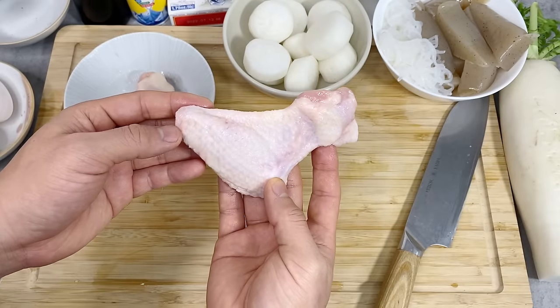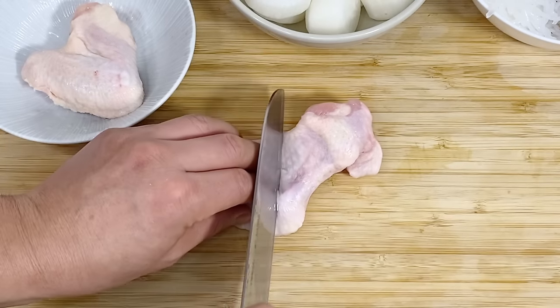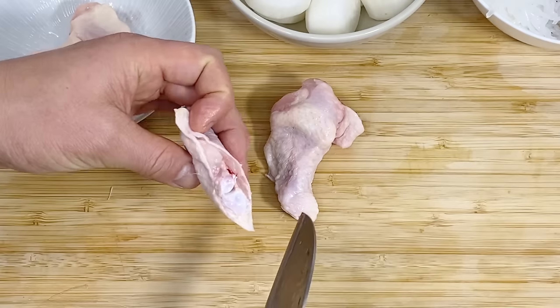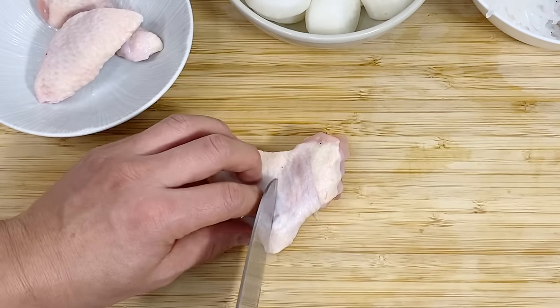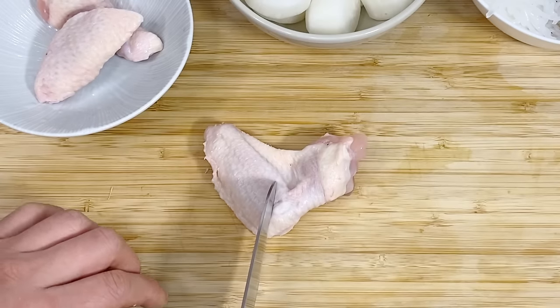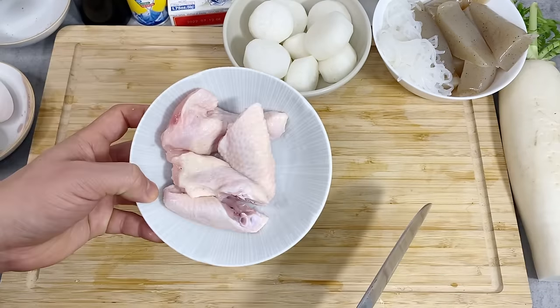For the chicken wings, I need to separate them at the joint. Here's the joint — you want to go above the joint and cut right here, then it cuts very easily. Here's the elbow joint, and I'm going to cut right above that. And that's that.